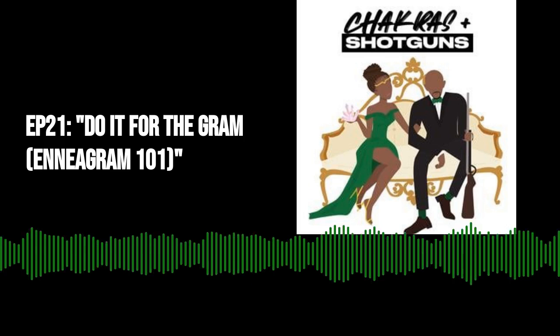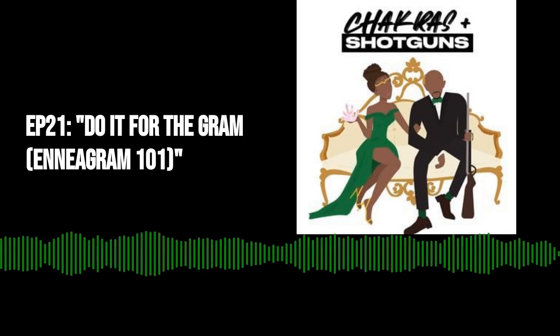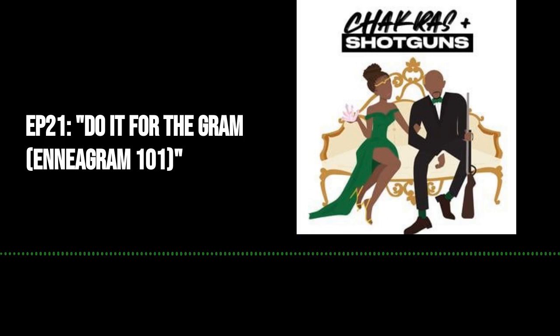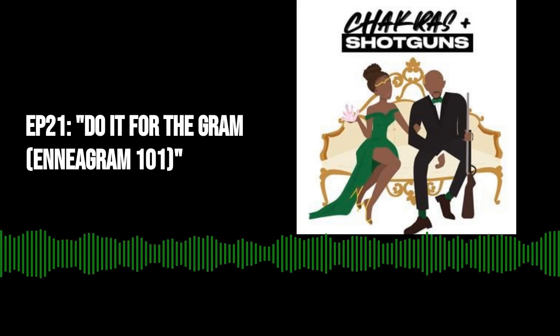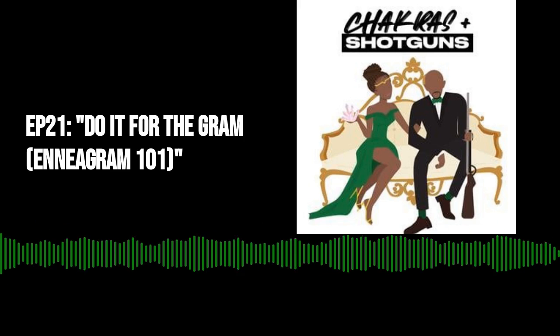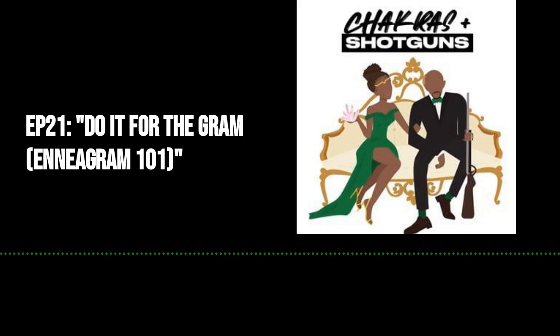Let's talk a little more about what the heart triad means. Those in the heart triad use their feelings to make decisions. Each triad has this emotion they struggle with and need to overcome. For the heart triad, that emotion is shame.